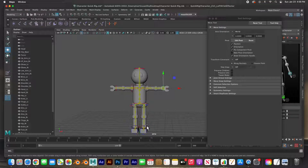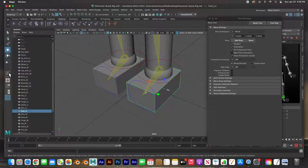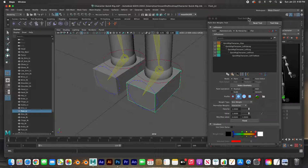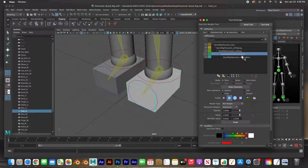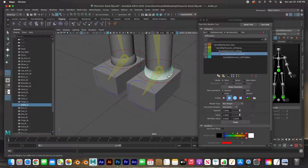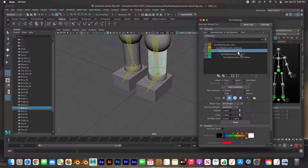I'm going to show you by just selecting a part of the body, going to paint skin weights, opening up the tool settings. This foot is going to be controlled by probably the left foot — flood it. The left ankle — left foot — flood it. The left shin right there is going to be controlled by the left leg and then flooded.